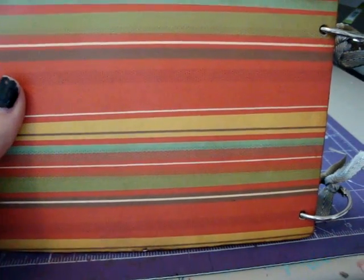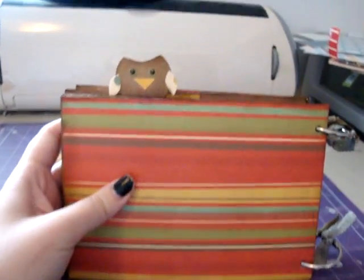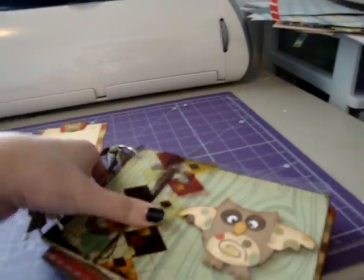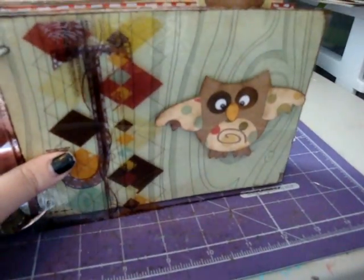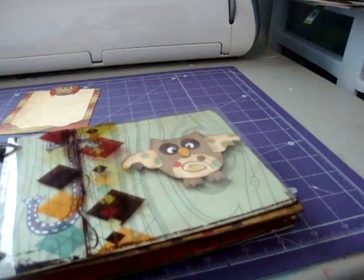I might put a little thing on there that says 'handmade by' and then put who it was from and stuff. I think it's cute because even on the back the little owl kind of peeks out — he's super cute. Oh, I forgot to show you — I just put some ribbons here on that. But that's that, and I just wanted to show you that real quick. So thanks, see you later.